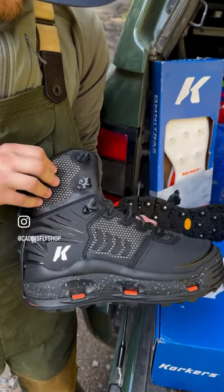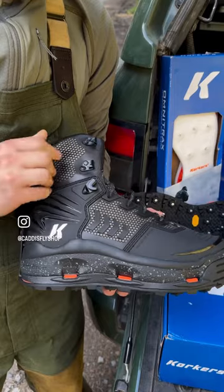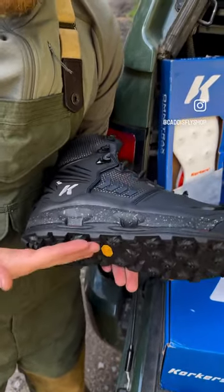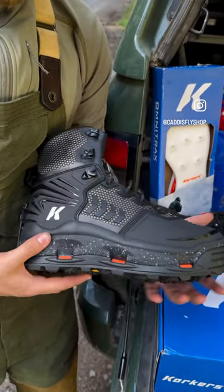This ExoTech upper material is super lightweight, and it's very non-absorbent, so your boots don't get very heavy when you're wading. And then, of course, the Corkers swappable soles and the drain holes make this a very light boot and very robust.